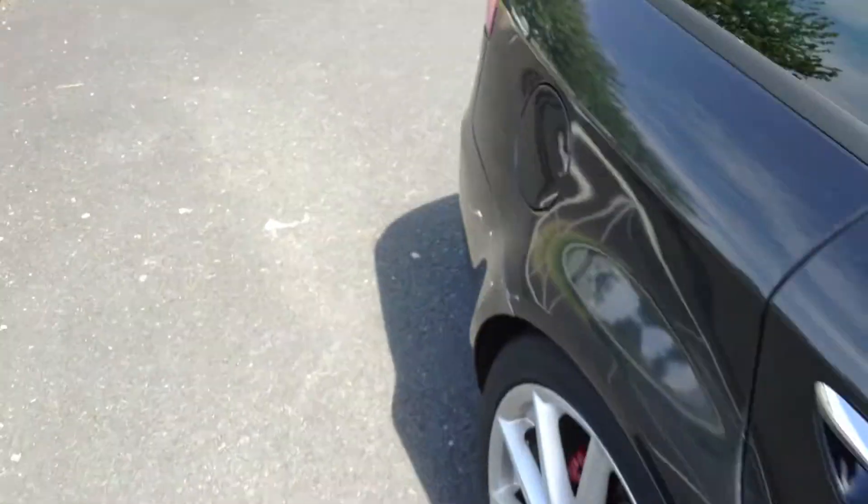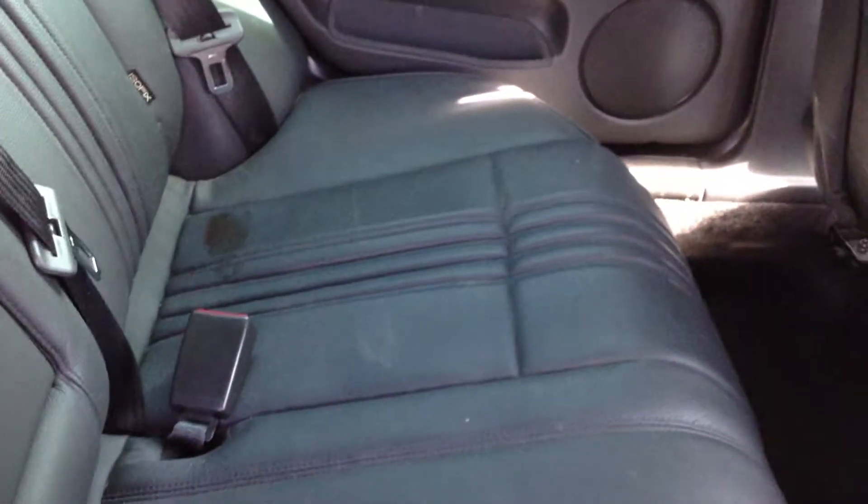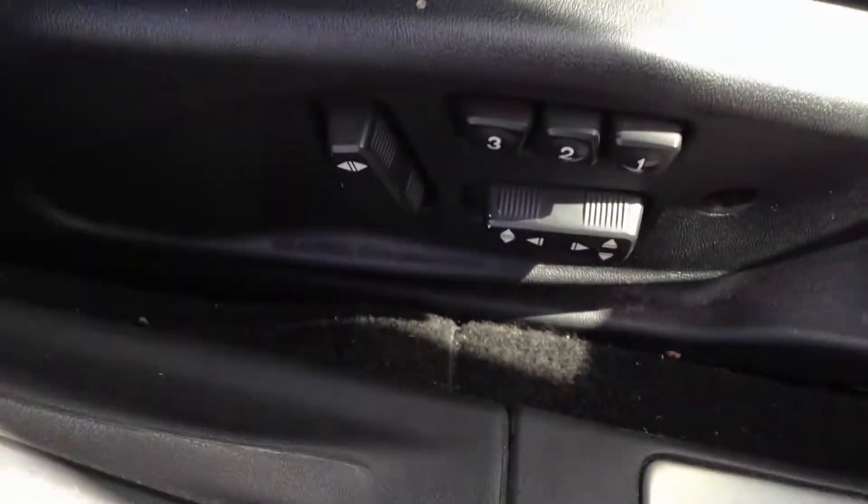Looking at the interior of the vehicle, you've got the full back leather with the Alfa Romeo stitching. Lovely looking interior — it's in nice condition with no signs of any damage at all to the leather. Back of the seats are looking great as well. Taking a look at the driver's seat — again looks great, slight bit of wear into the bolster, but that's just age-related. Electric memory seats as well, and they are heated.